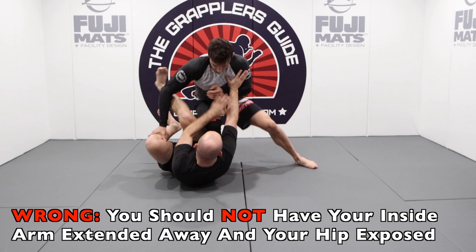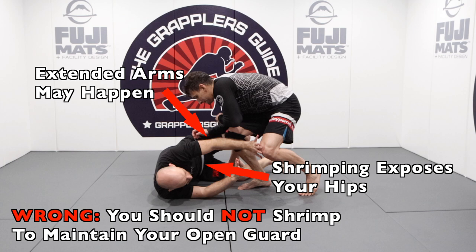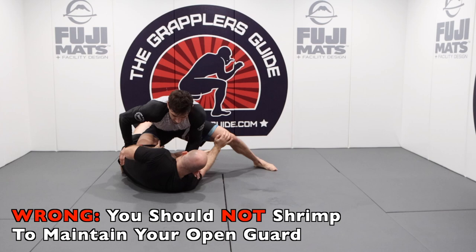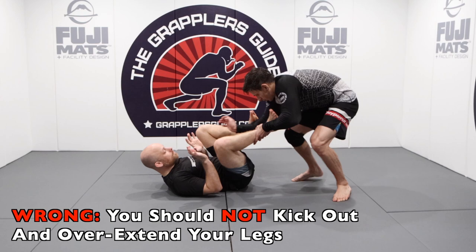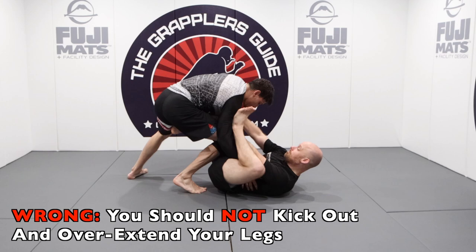Many people make the mistake of shrimping when playing guard from their back. By doing this, you risk creating space in the hip area and making it easier for your opponent to pass. Shrimping is an escape movement — it is not a guard retention or guard maintenance movement. You also want to avoid trying to kick your opponent away really hard, as it opens up your hip space and creates momentum going into your opponent which they can exploit to pass your guard.